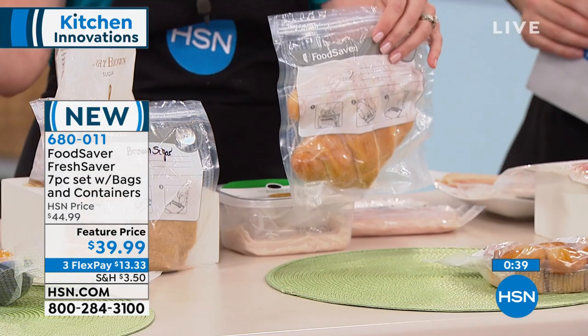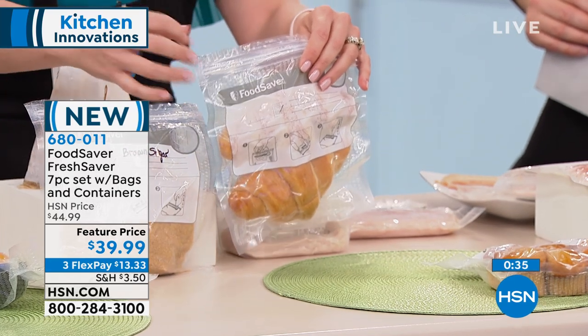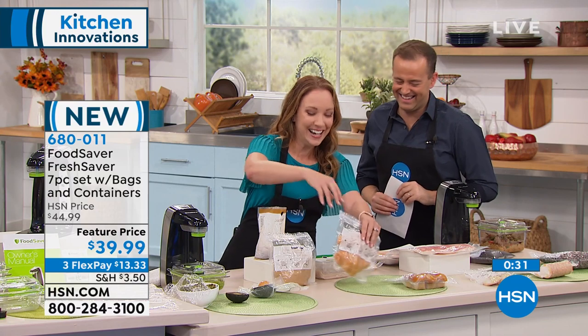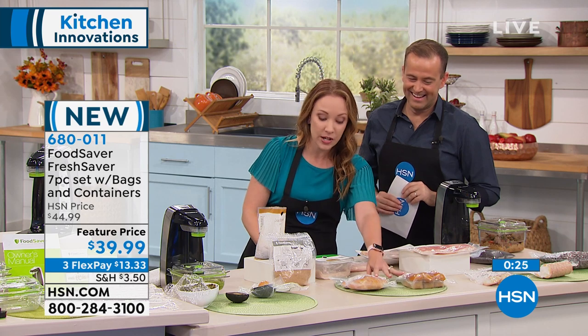It's going to stay fresh longer. Things like pastries and breads — even a loaf of sandwich bread, that first slice is always delicious but the last slice usually has a little mold on it. Personally in my house, carbs don't last this long — they go within a day. But if you're buying in bulk, if you're buying muffins in bulk because you have family visiting and you want to save some, you can definitely do that.